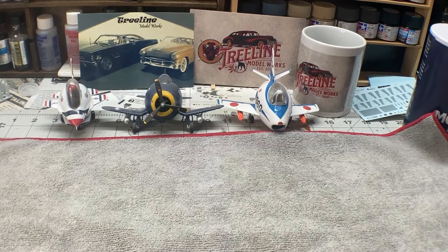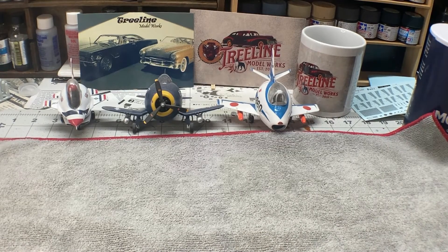Happy Friday, everybody. Well, it is April 1st, and we all know what that means. Not that it's April Fool's Day, although it is. It is the beginning of the Eggplane Build,